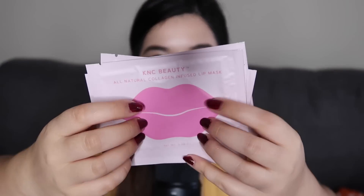We have a mysterious item in a little bag — all-natural collagen-infused lip masks. It looks like it comes with quite a few. I have never used a lip mask before. Look how cute the little packaging is. It moisturizes, plumps, hydrates, and conditions. All-natural, no parabens, no sulfates — naturally derived from coconut. That is really cool.